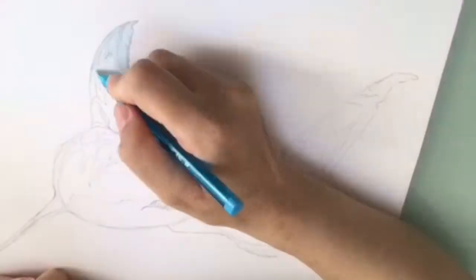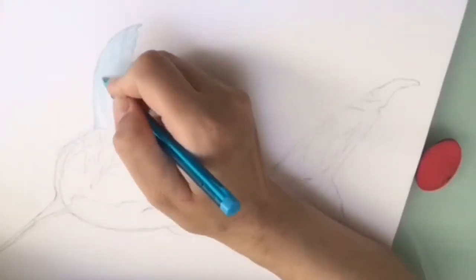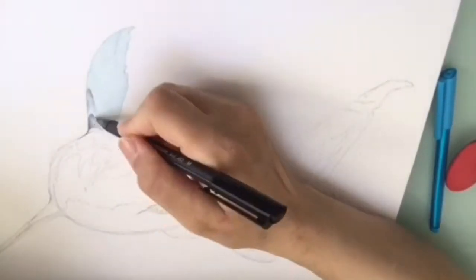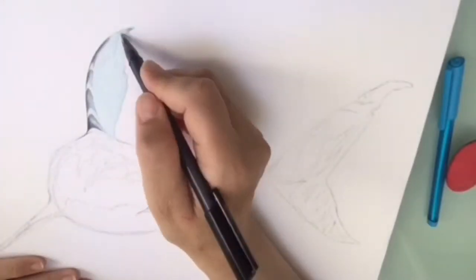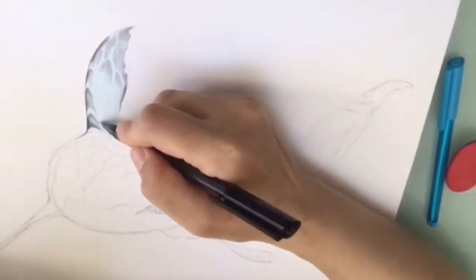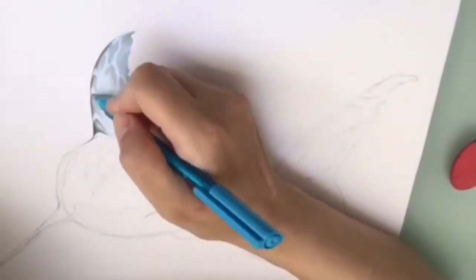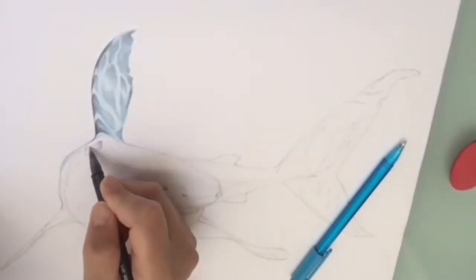This is the drawing of the shark - the great white shark. I did this drawing with two colors: one is the light blue Staedtler medium ballpoint and the other one is the black one. I hope you enjoy this video.